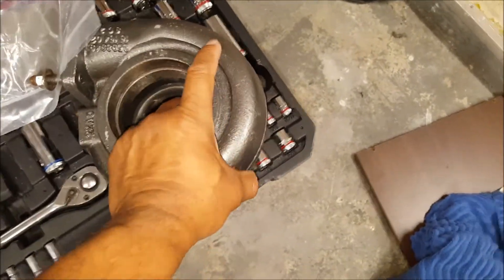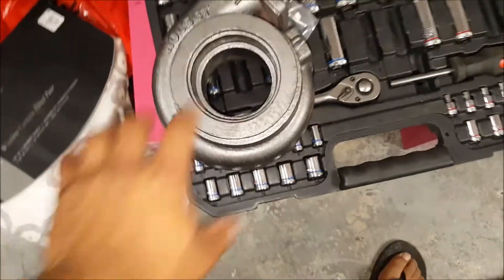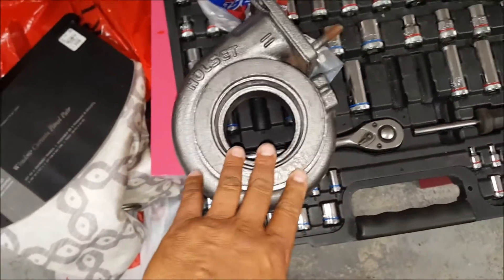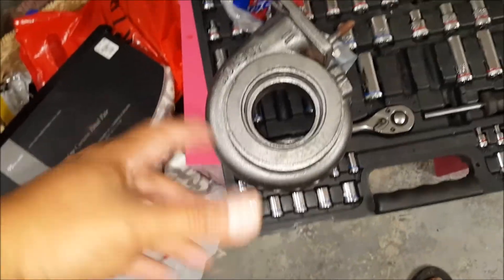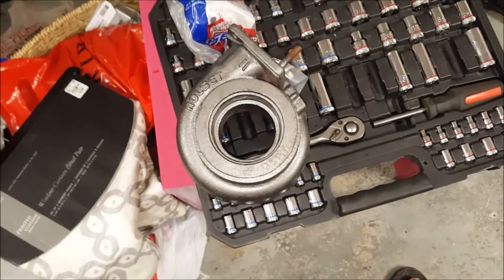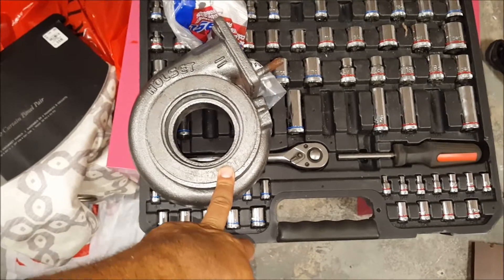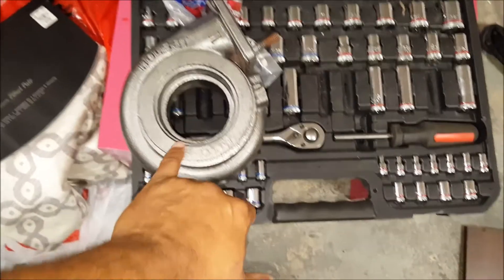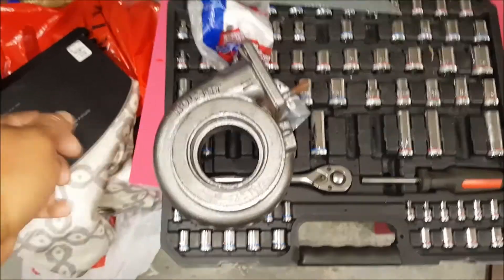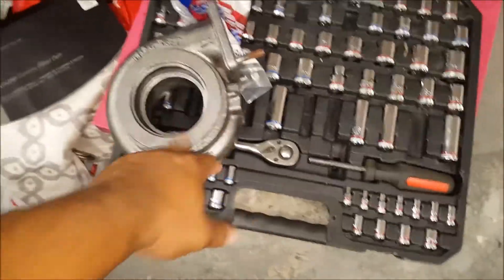I'm going to Fleet Pride today and taking the turbine with me to see if I can find the flange and V-band clamp so I can keep moving forward. I'll probably need a four-inch to three-and-a-half-inch adapter, then do the same thing I did with the other downpipe or turbo exit — cut it, close it in, tap it down while welding. At least I'm making progress.